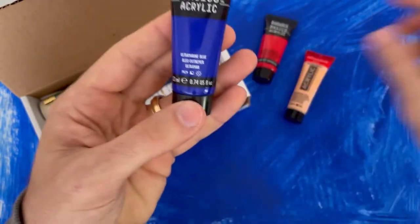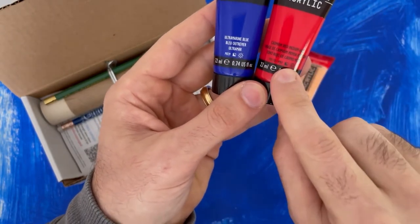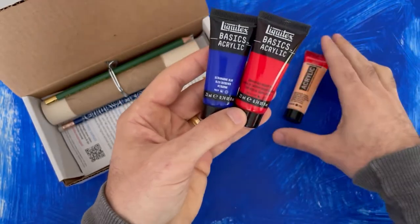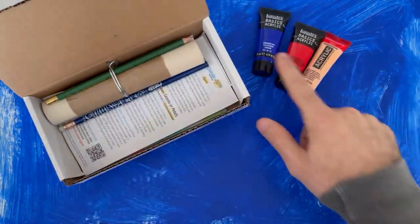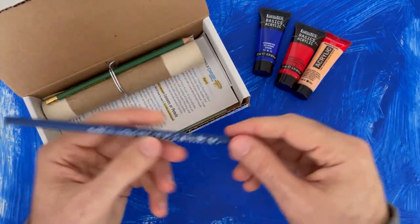Whereas the halfway filled-in block means these are translucent — you'll be able to see through them. So you'll want to put opaque colors under translucent ones, or else you'll see through it. Just keep that in mind. Pretty much all paints have some sort of indicator like that.